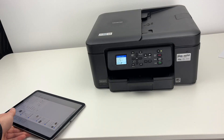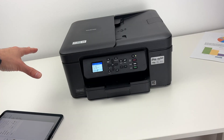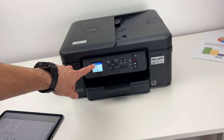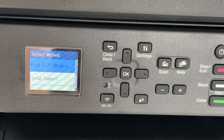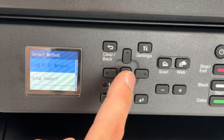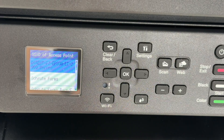The first step to enable AirPrint is to connect your Brother printer to the same Wi-Fi network as your Apple device you're trying to print to. On the display, you're going to press once on the Wi-Fi button, then select Find Wi-Fi Network and press OK. You may have to press the right side arrow to enable the Wi-Fi if it was not already enabled.